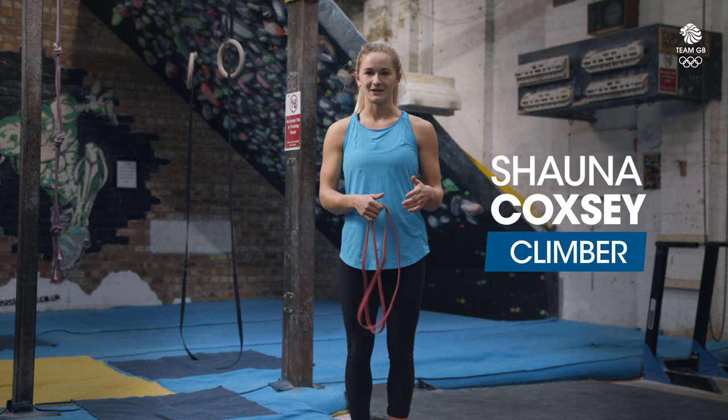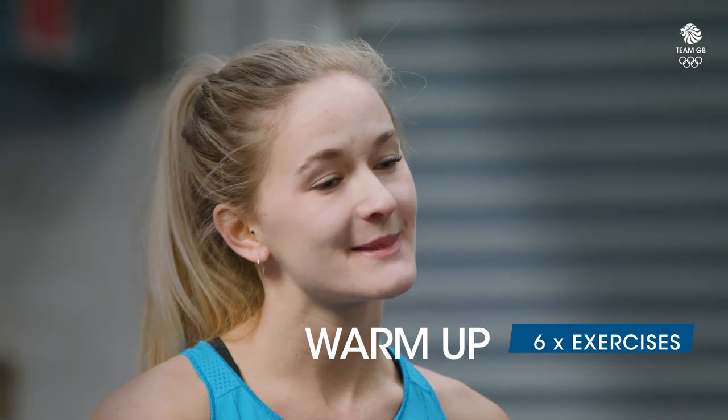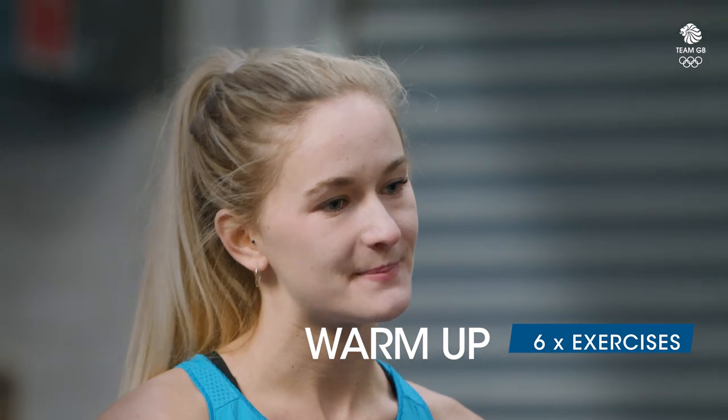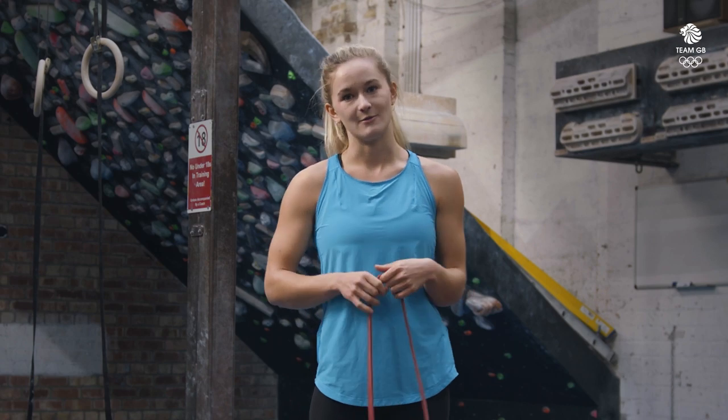Hi, I'm Trona Coxie and I'm a professional climber. Welcome to another Workout Wednesday. I'm going to take you through some of the exercises that I do to warm up. Warming up is so important and it's something you should do before every session, and I really make sure I dedicate a set amount of time to warming up.